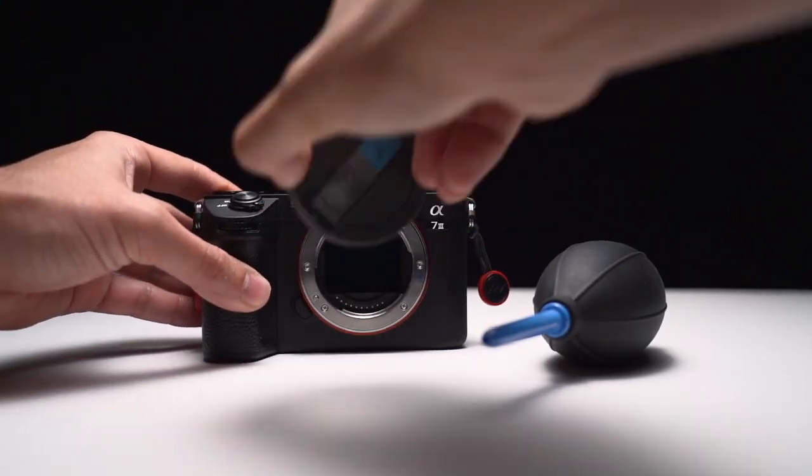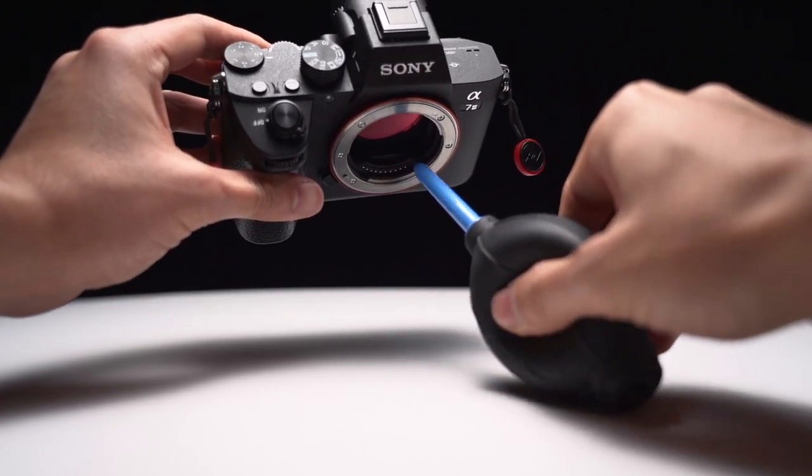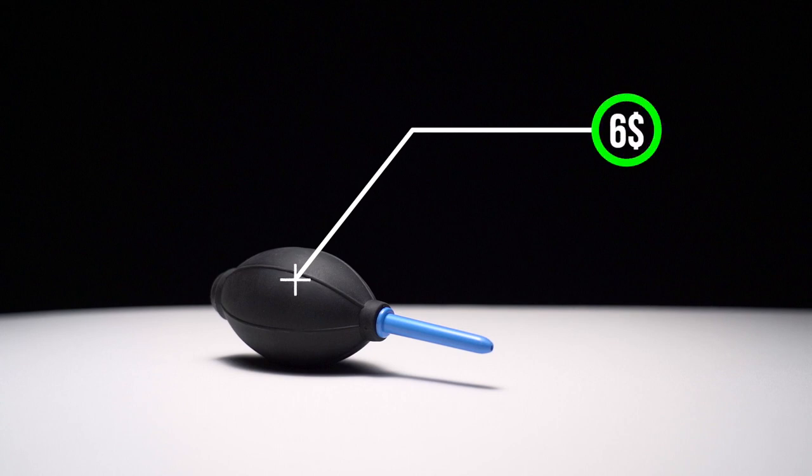So if your sensor has any sort of loose particle, all you have to do is take off the lens and hold the camera upside down so that the dust particles can fall while blowing into the sensor. Be careful though to not touch the sensor with the blower. I recommend doing that before every shoot. The air blower costs around $6, and I suggest you get the whole camera cleaning kit that comes with it.